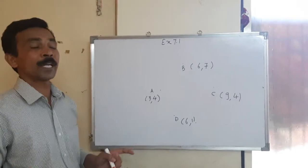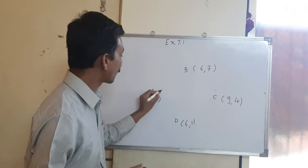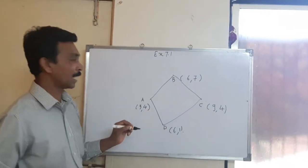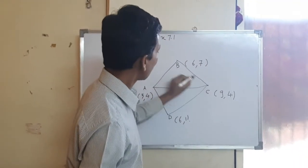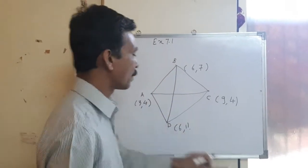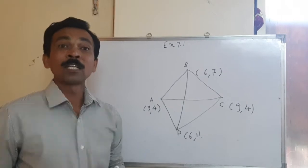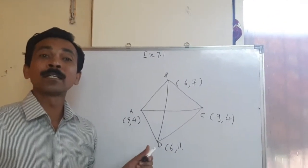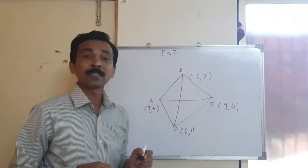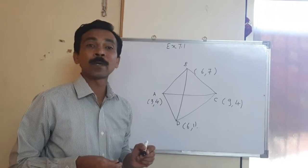The question is how to check whether the figure is a square. You have to join all these points and also join the diagonals. The diagonals are AC and BD. If you want to prove it is a square, you have to find all the sides and the diagonals. If all sides are equal and the diagonals are also equal, the figure will be a square. If all sides are equal but diagonals are not equal, it will not be a square.